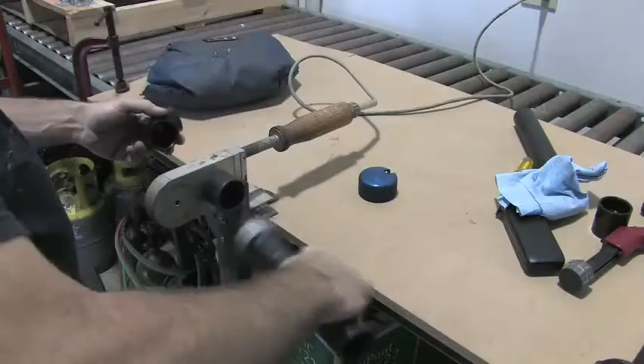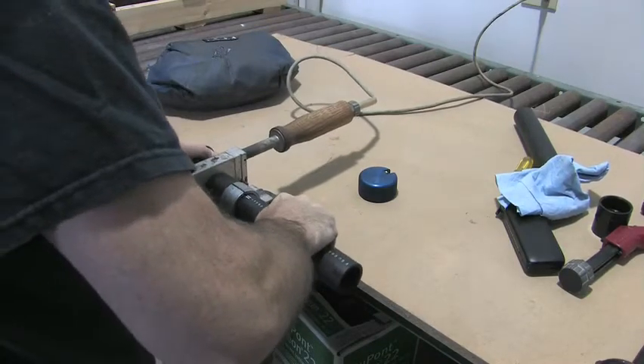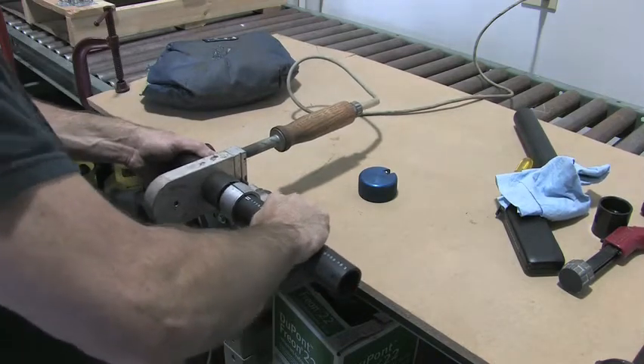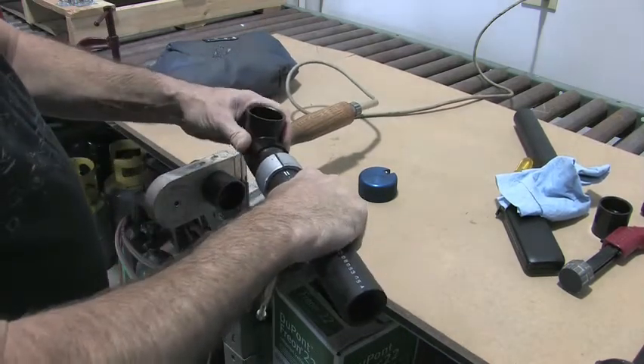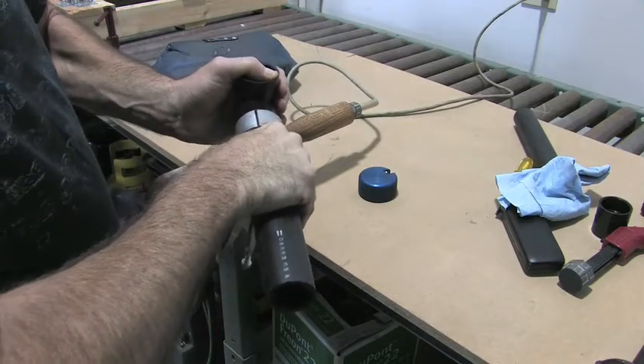All joints and connections are heat-fused to create one continuous length of pipe. This heat fusing does not require any glue and adds to the strength and durability of the loop system. All earth loop piping is backed by a 50-year manufacturer's warranty as well.